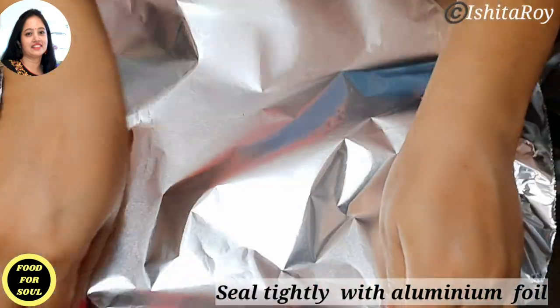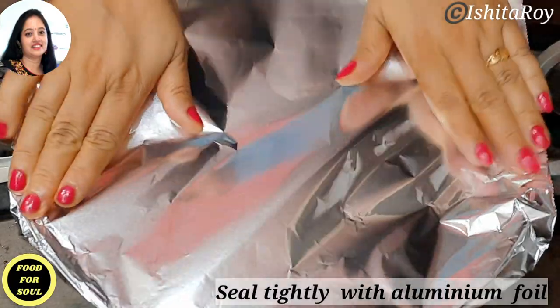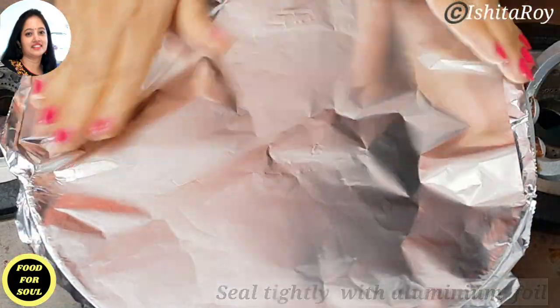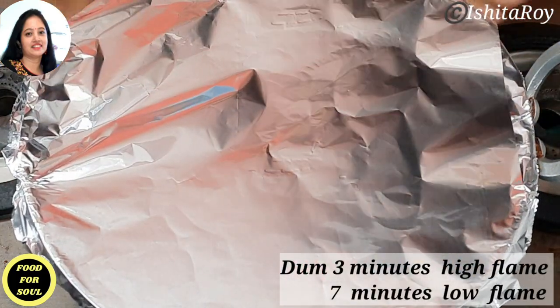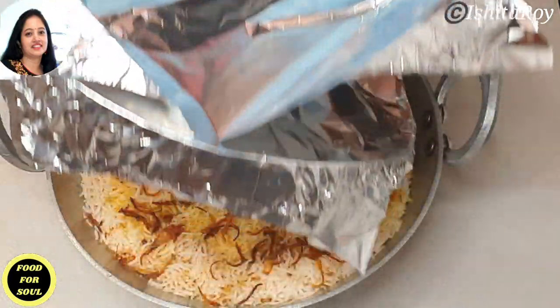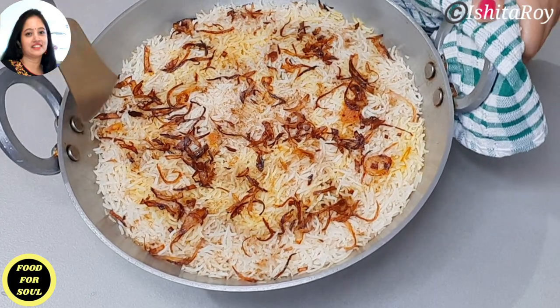Cover the kadai with an aluminium foil. Secure it tightly so that the steam cannot escape. Cook on dum on high flame for the first 3 minutes. Then lower the flame to the lowest point and cook on dum for 7 minutes. The moment of truth is here — our Kathal Biryani is ready!